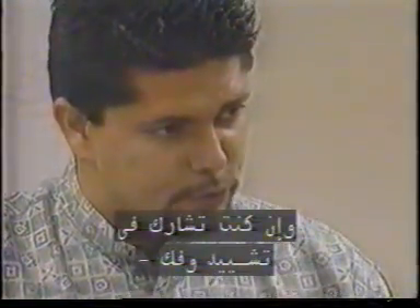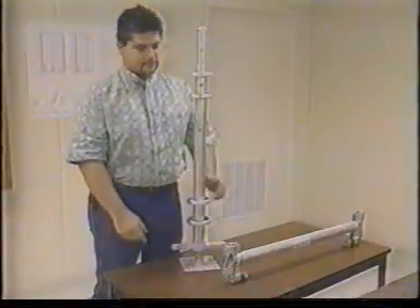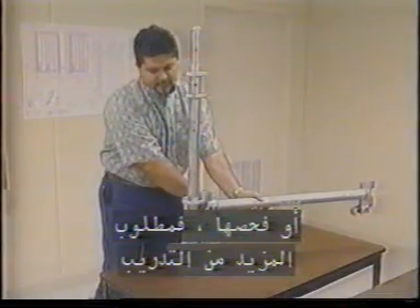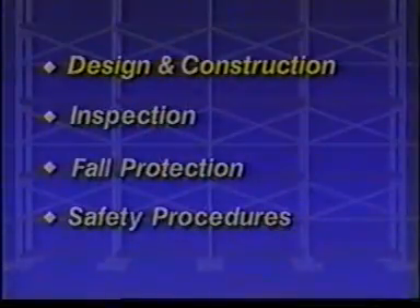It is also critical that you have additional training on the specific type of scaffold you work on. This training should cover procedures for proper use, maximum intended load, handling materials on the scaffold, and recognizing potential hazards. And if you are involved in erecting, disassembling, moving, operating, repairing, maintaining, or inspecting a scaffold, further training is also required.